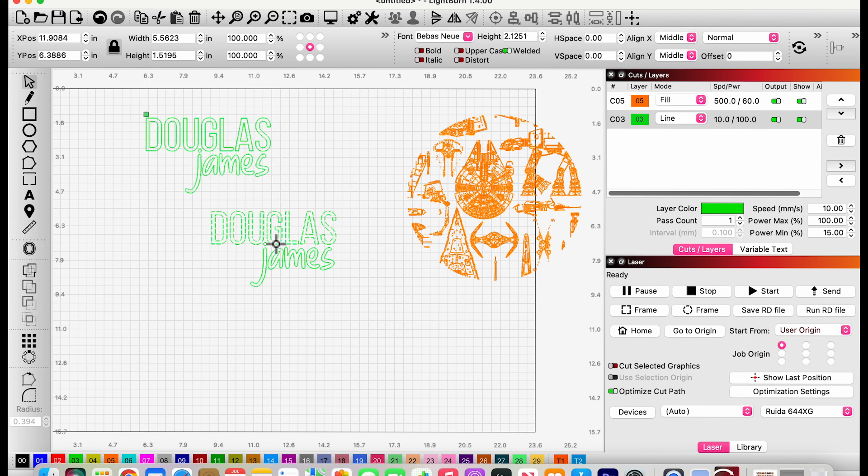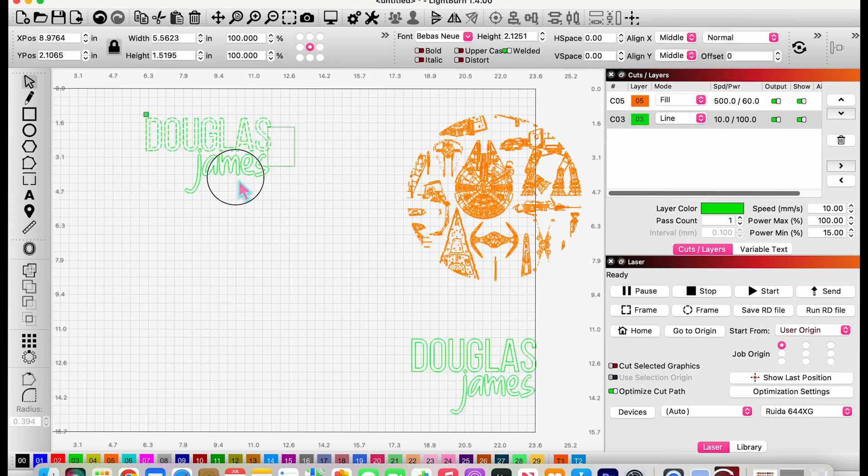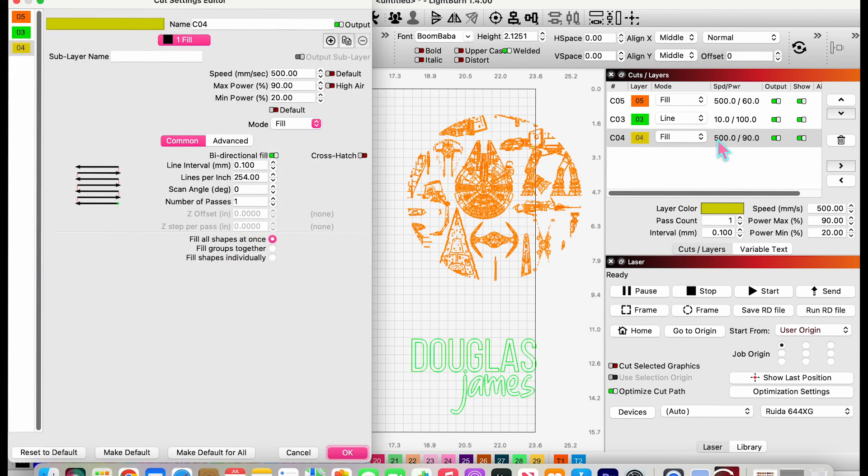Now we have two sets — one will be the cut, and the other we're going to turn into a score layer. I'll change the color and set it to fill, then take the speed down to 400 and the power to 17. That's going to lightly score the surface — just enough to leave a visible guide line.